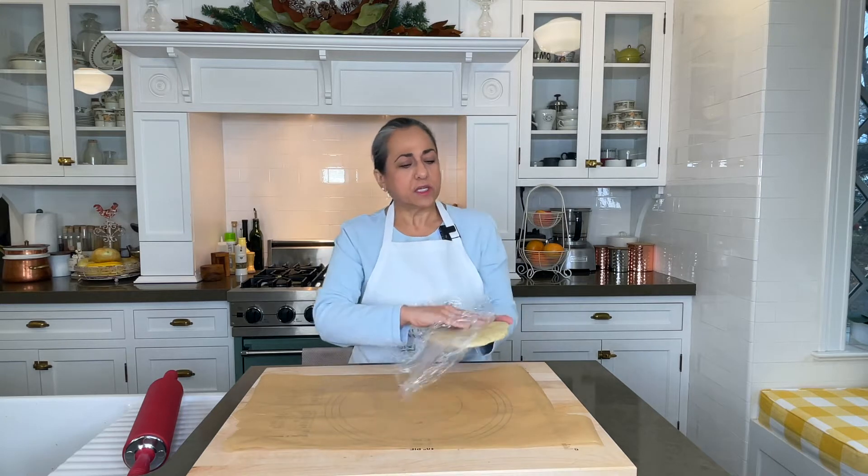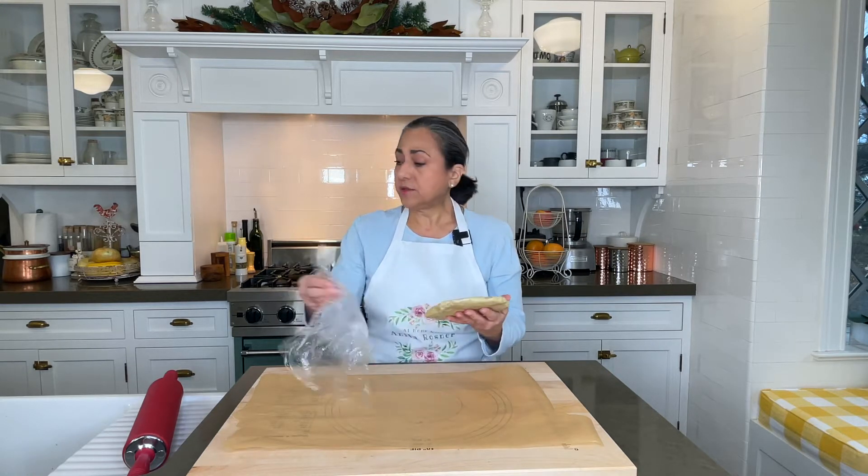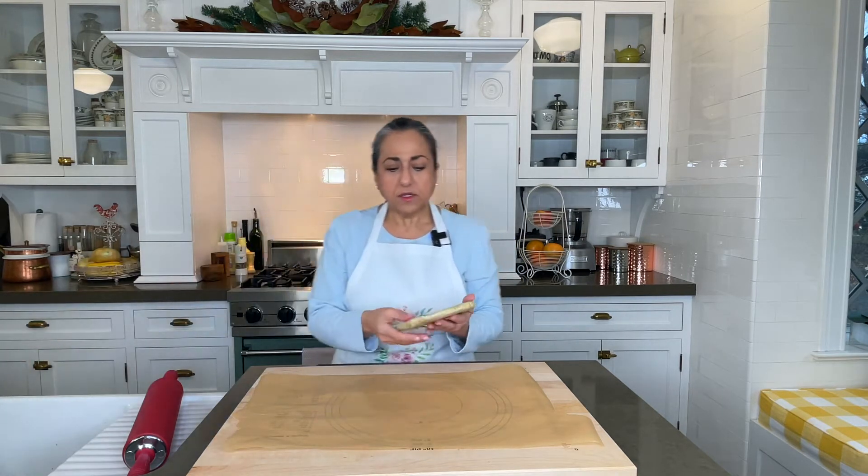Our dough is now fully chilled — it's been in the fridge for over two hours. We're just going to roll that out. Let me show you how I made this.